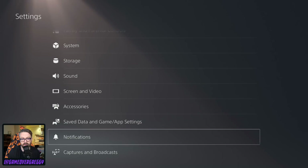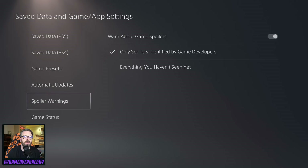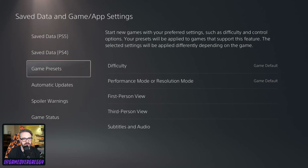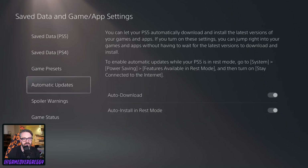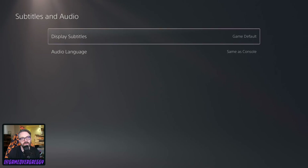If you're like, Greg, this is really nerdy — let me tell you, you are not on the right channel for Greg Miller finally getting to look at a PlayStation 5. Save trophy — it's broken up into two, very interesting. Spoiler warnings. So like when I'm looking at other stuff from other people. Start new games with your preferred settings, such as difficulty and control options — game default. Oh, resolution or boost — what's the one you all like that you yell at me for? Performance is what everybody wants, right? Performance. Oh, what's this now? First person view. Oh my God, we shouldn't be supporting inverted people whatsoever. If you're inverted, you should have to change everything.